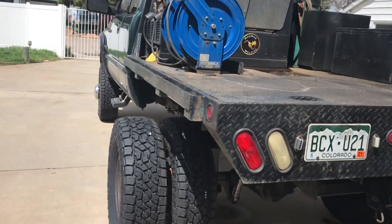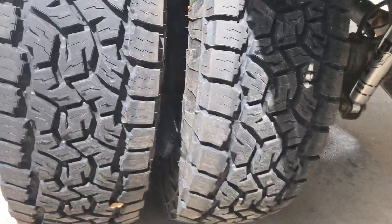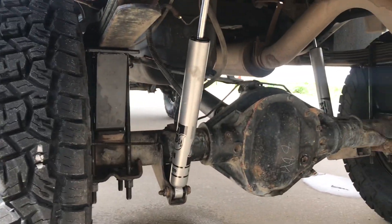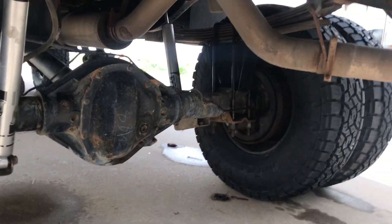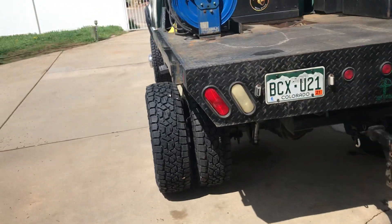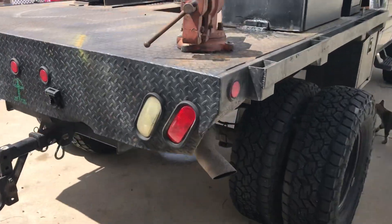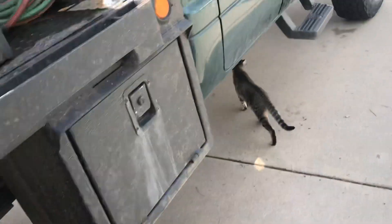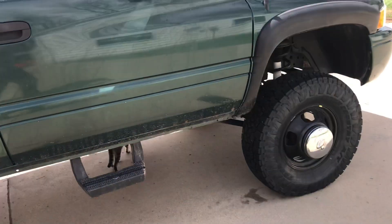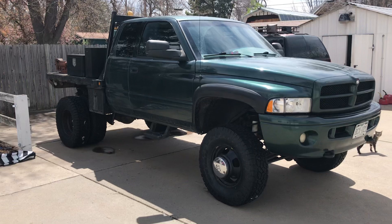Got some 35s on there, 1150 17s with an inch and a half spacer, some new Fox shocks. I've wanted to do this swap for a while now. Get one more look — standing back here, there she is.